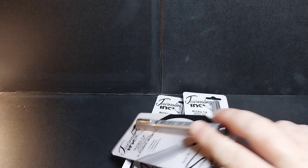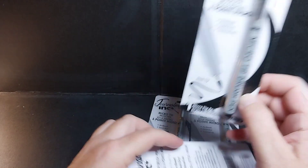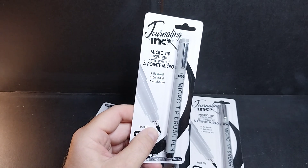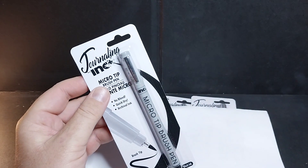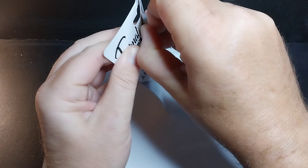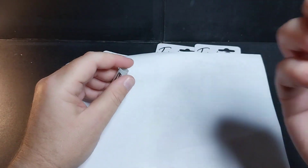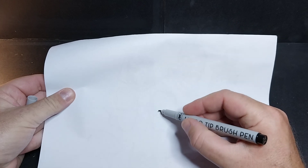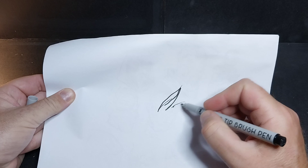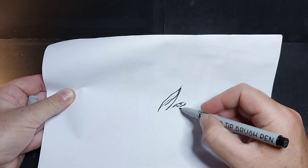First off, I found these pens. These are really good drawing pens. I'm a drawer, and they've been getting these in from Journaling Ink — micro tip brush pens. They're honestly pretty darn good pens. With minimal effort you can really lay down some nice lines. You can put down some pretty fine ones, and you can also put down some pretty thick ones.